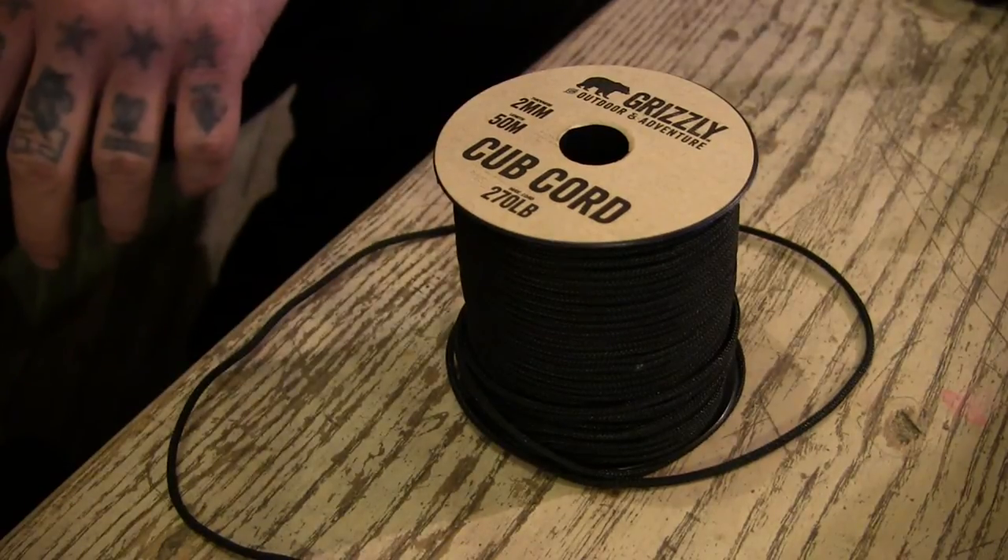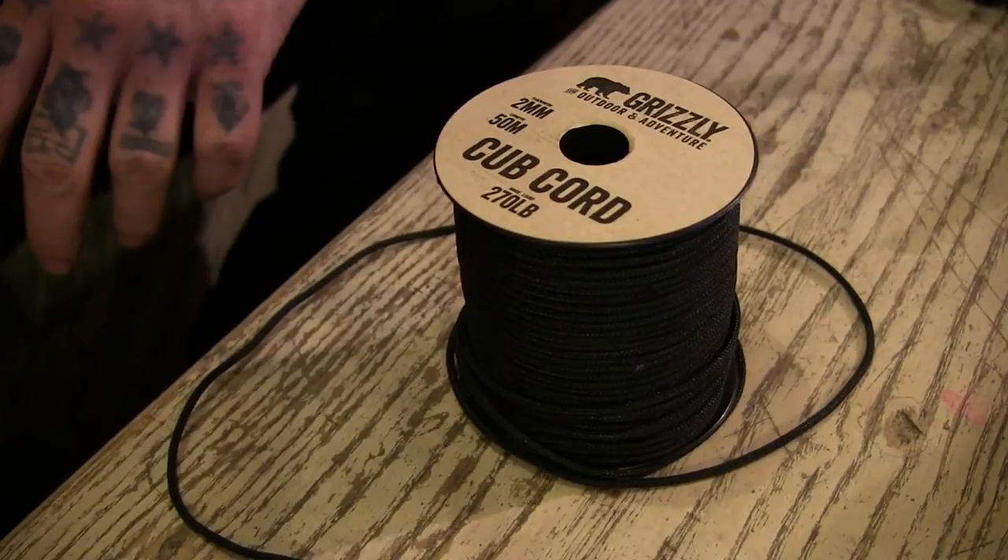So, Grizzly Outdoor and Adventure cub cord — maybe something there to have a look at if you want something else for your bag or your kit. Cheers for watching, we'll see you later. If you like this video and want to see more like this, check out my channel.